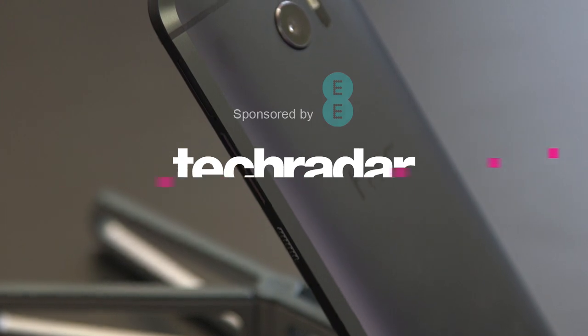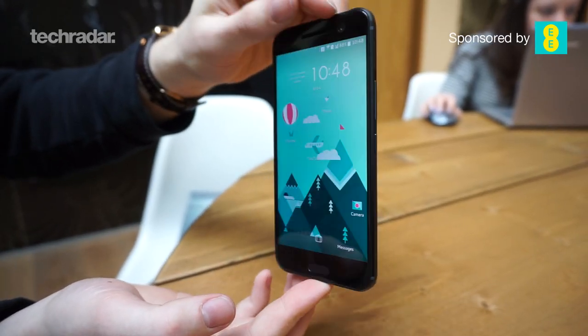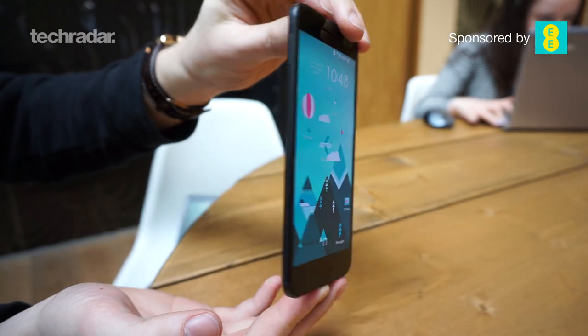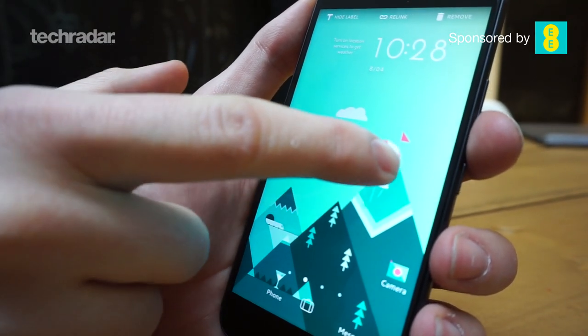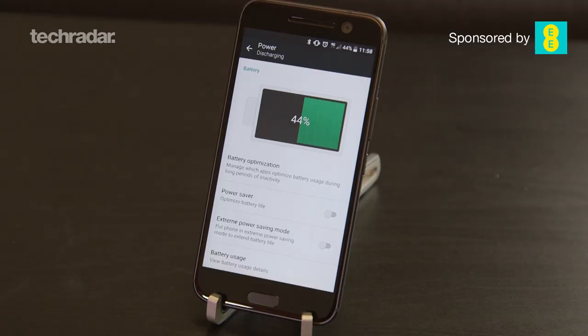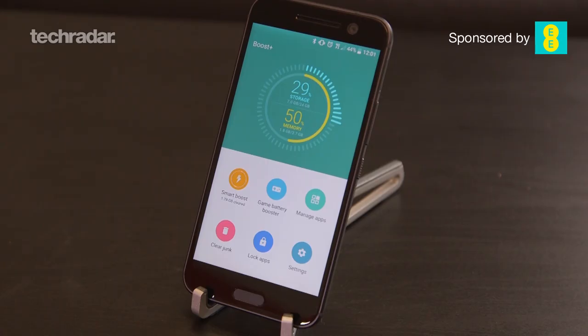Hi YouTube, John McCann back again with the HTC 10. This time it is our review giving you our full verdict on HTC's new flagship phone. A few days ago we posted a video showing you a detailed hands-on with all the nitty-gritty — the specs, the stats, the details on HTC's new phone. But this is all about what we think of the phone. We've now had it for over a week and had a really good play with all the features.